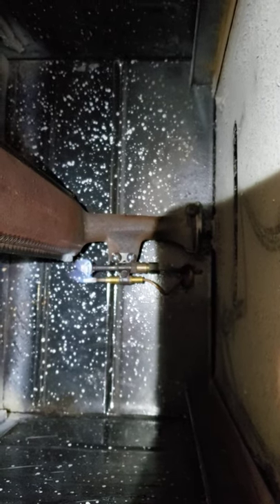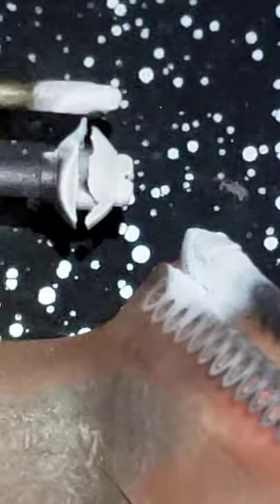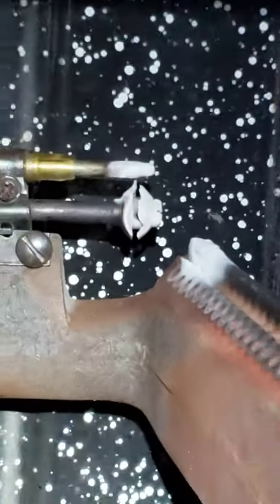Here we are underneath and you can see the white buildup right there. It's even building up — look at that, interesting. We've turned off the gas, the light's off. You can see the white buildup there, and I can turn off right here.